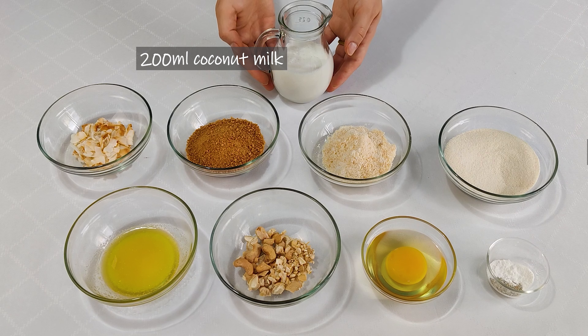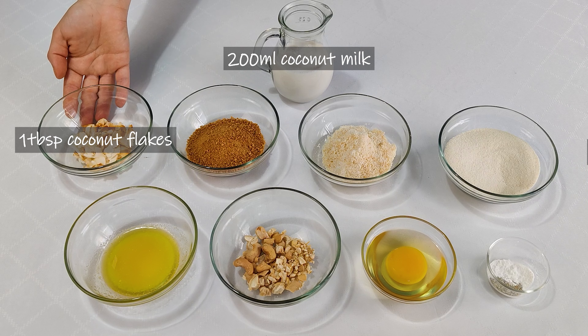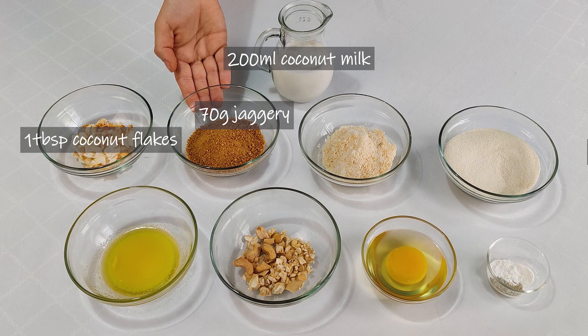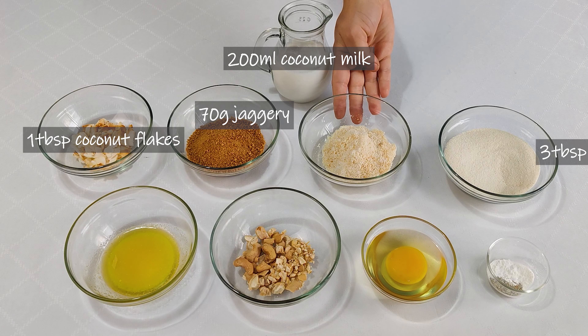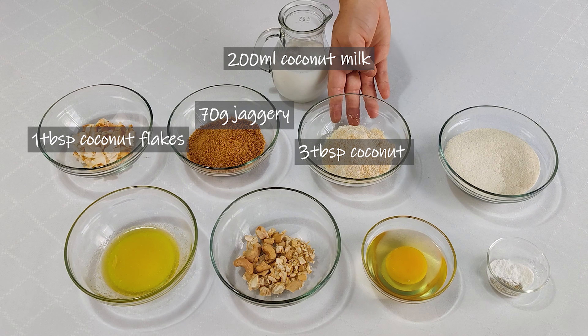For this recipe we're gonna need 200 ml of coconut milk, 1 tablespoon of toasted coconut flakes, 70 grams of jaggery, and 3 tablespoons of desiccated coconut which I have toasted in the pan.